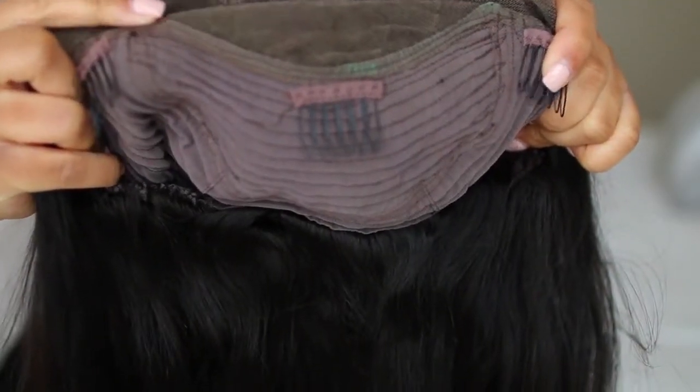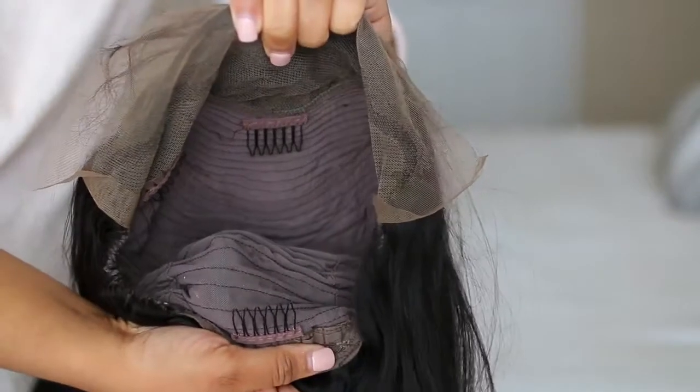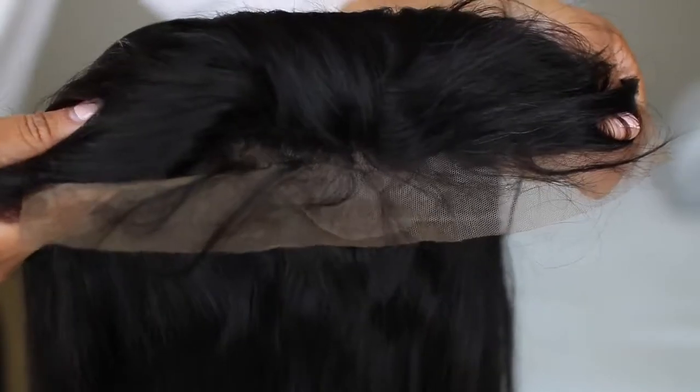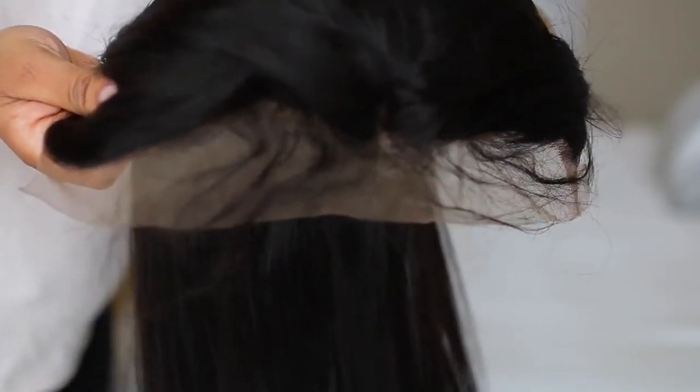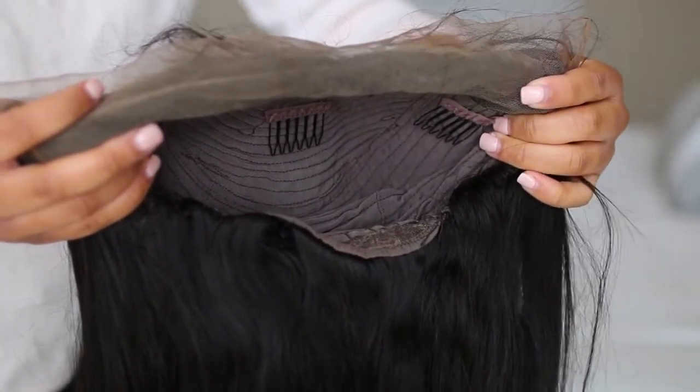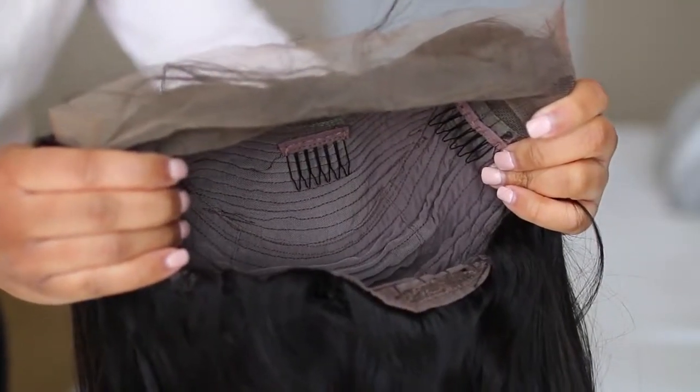I believe the cap size I got was an average cap size and it's slightly too big, but I managed just fine. My stylist sewed on an elastic band and it works perfectly — my wig is not going anywhere. The wig also comes with pre-plucked baby hairs, which is pretty cool because that's one less thing you have to worry about. They do also bleach the knots for you, though in my personal opinion the knots weren't very bleached. I had a stylist bleach them more. But if you don't want to worry about that, just add some powder to the lace and you should be good to go.